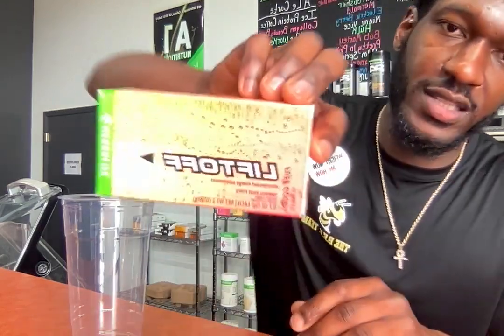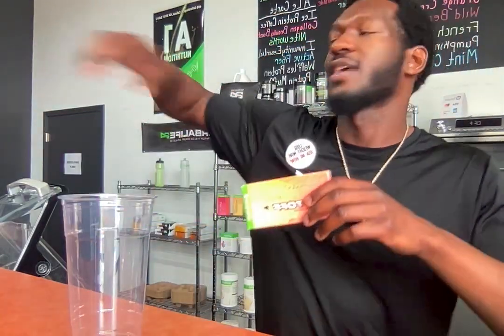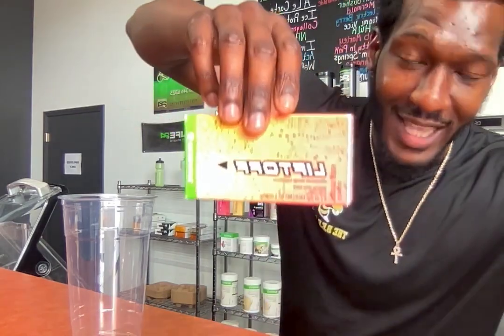Next we're going to take our Lift Off — we got to get our energy on 1000 today. If you ain't got the tropical Lift Off, go get that right now. We're just going to add that in with the peach tea.